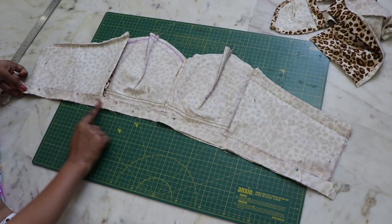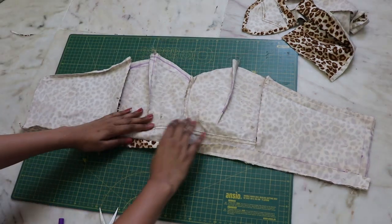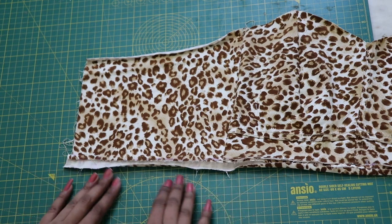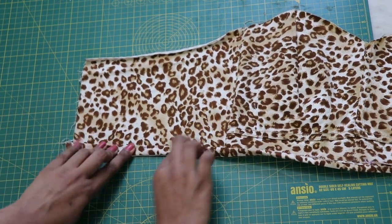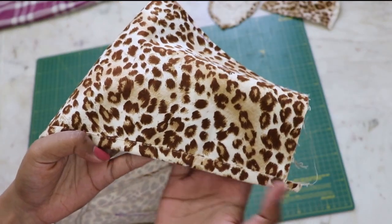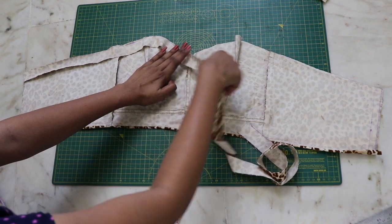Attach it with a straight stitch. Flip it down and iron it so it is easy to work with. Turn the top to the right side, fold half an inch first, and then fold it again completely and top stitch it. Similarly do the same for the top edge.